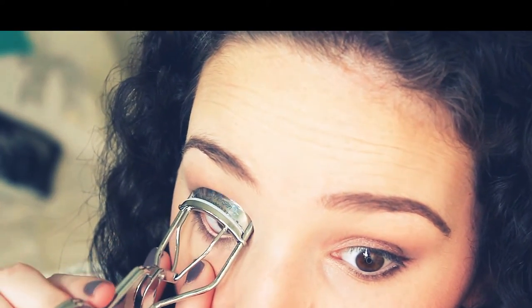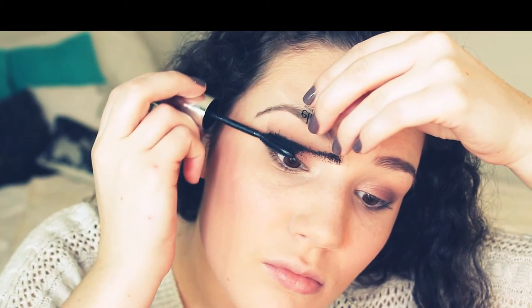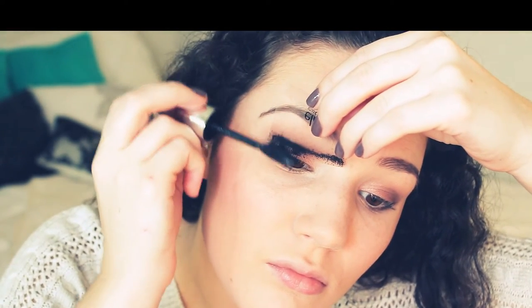Now I'm going to curl my eyelashes using the Sally Hansen Eyelash Curler. For my mascara, I'm using the L'Oreal Butterfly Mascara — I have a full review linked below. Now onto my lips: I'm applying a little more lip balm, then taking the Revlon Just Bitten Kissable Balm Stain in Crush. I love this for fall. I'm applying a little to my lips and dabbing some off so it's not too dramatic, giving it more of a natural stain look.